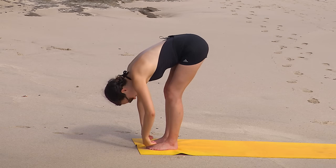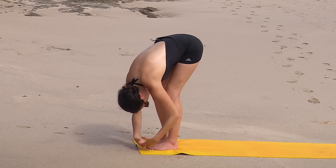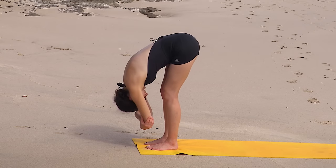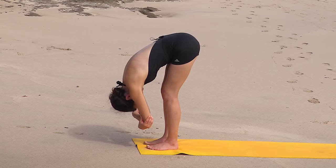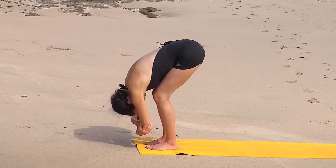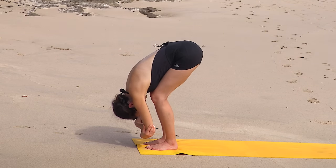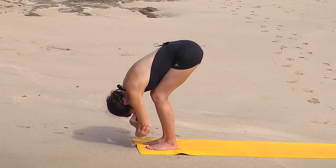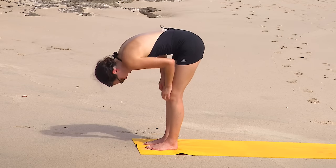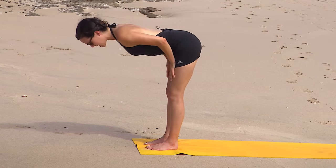Bend the knees as generously as you need to. We'll take a couple breaths here to find what feels good. Bending the knees, gently rocking side to side. Maybe you clasp the elbows. Shake the head — a little yes and a little no. Careful not to grip in the toes. Deep breath in. Deep breath out. On your next inhale, lift up halfway. Flat back position. Open in the chest. Loop the shoulders. Pull the elbows back. And then exhale, release.